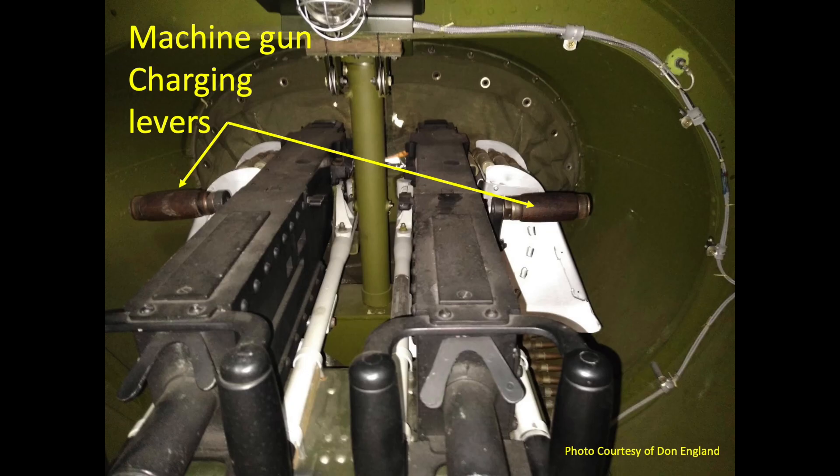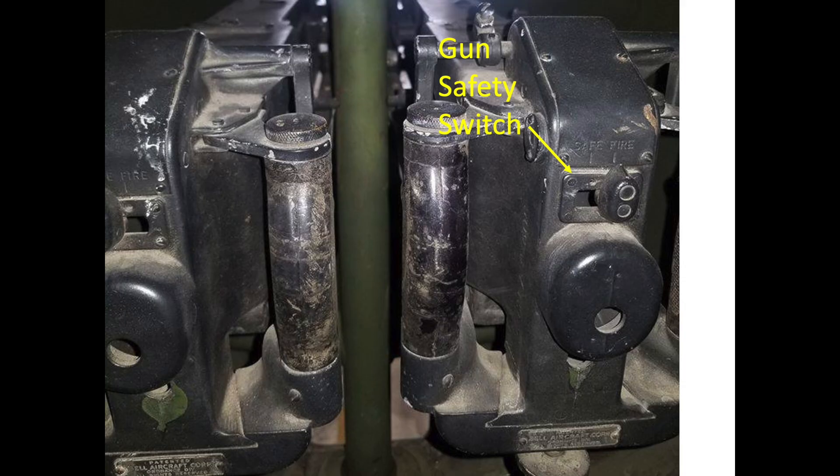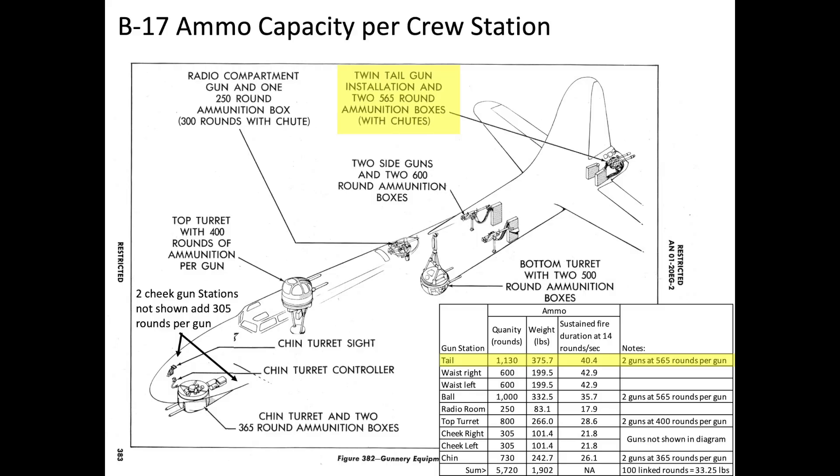Once airborne, he racked each of the machine gun's charging handles twice to chamber a round. When allowed, he disengaged each of the gun's trigger safeties and test fired the guns. Each gun is belt fed by 565-round ammo boxes.